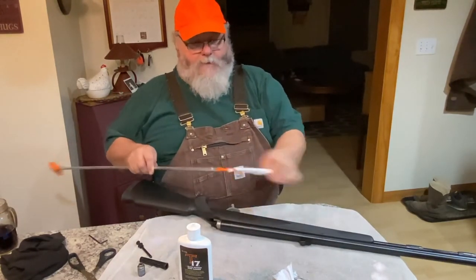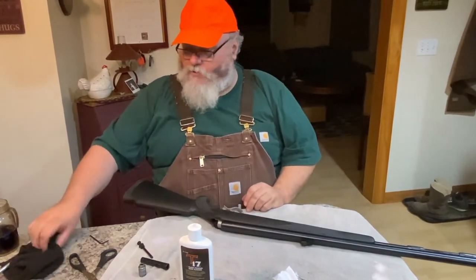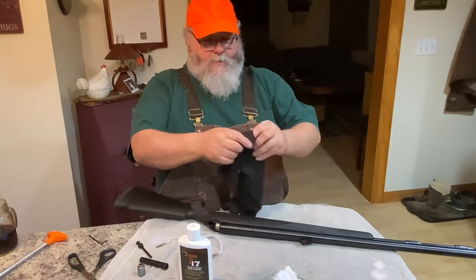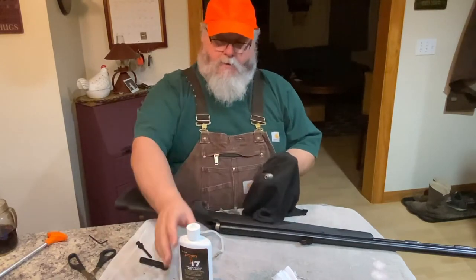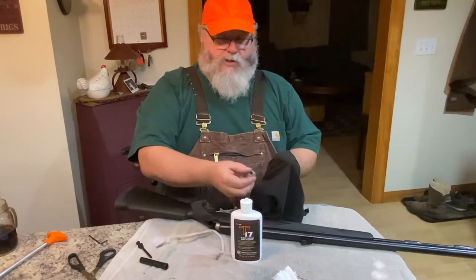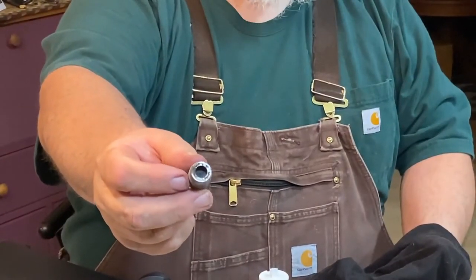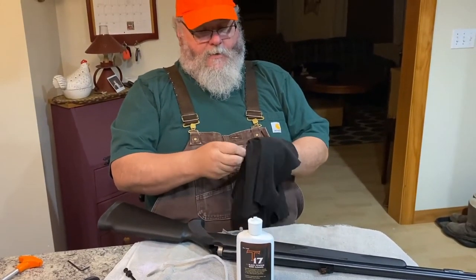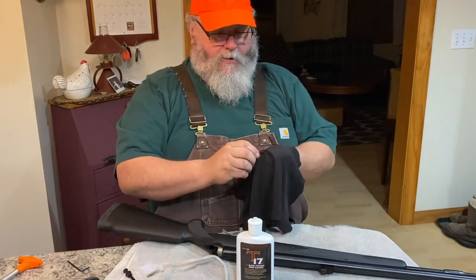While the bore is drying, I'm going to switch over to the breech plug. Again, you've got never seize on there, which is largely water soluble. If you can see, it's pretty filthy — that's where most of your garbage goes, into your breech when you fire it. So I'll give it a good wipe down before I do anything to it.